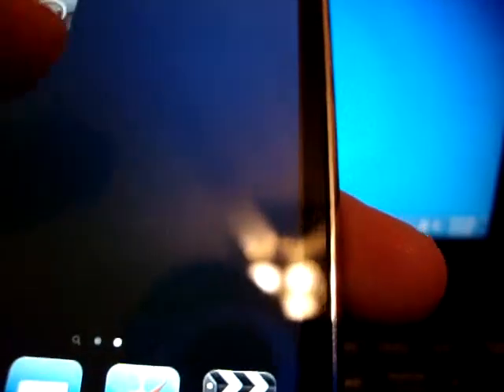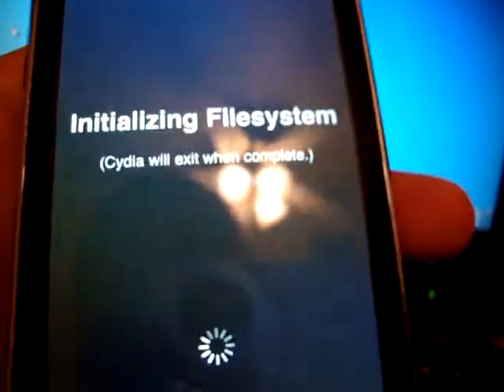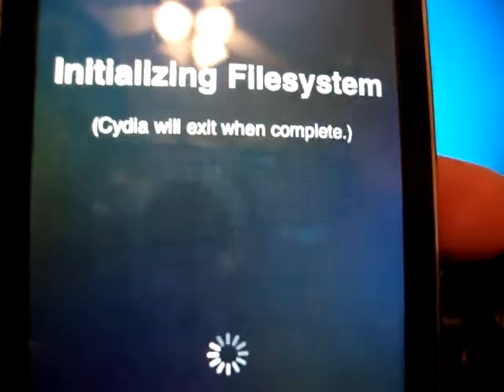Now you're just going to open it up — open up Cydia. Cydia will close from here. It'll ask you to update a couple of things. And now your iPod or iPhone is jailbroken. Hope you liked this video. Please comment, rate, and subscribe. Thank you.